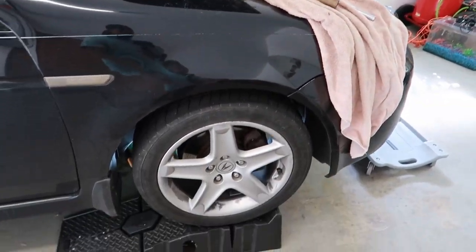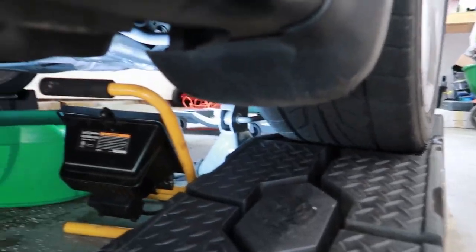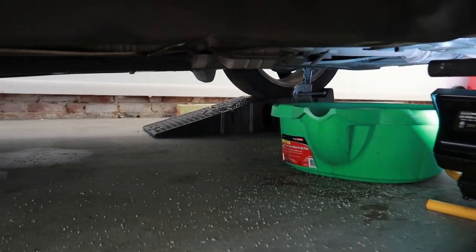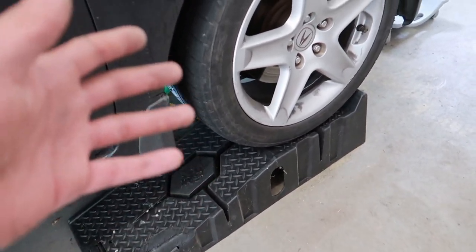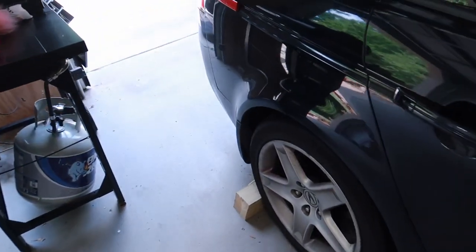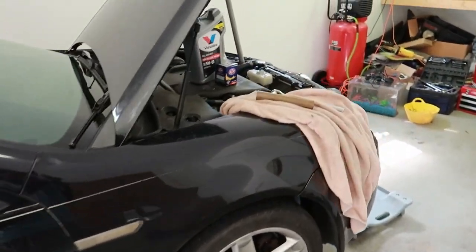First things first, this is my setup. I have two ramps and jack stands underneath — you can never be too safe. I got a jack stand on each side so that if the car didn't want to stay on the ramps, everything is man-made, I have a secondary option to catch the car so it does not fall on me. I also have wheel chocks in the back. So without further ado, let's get started.